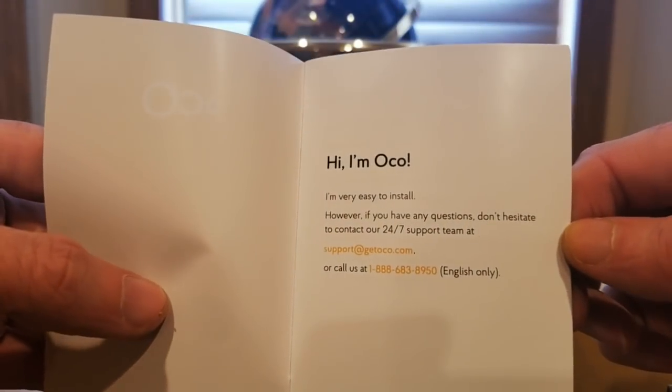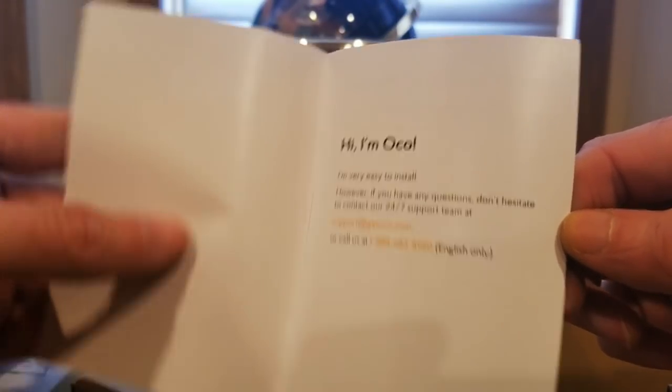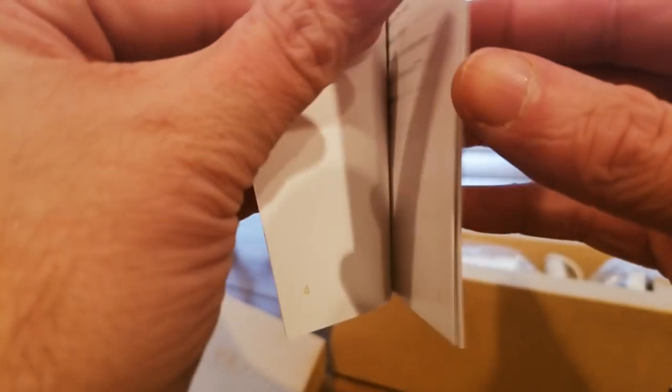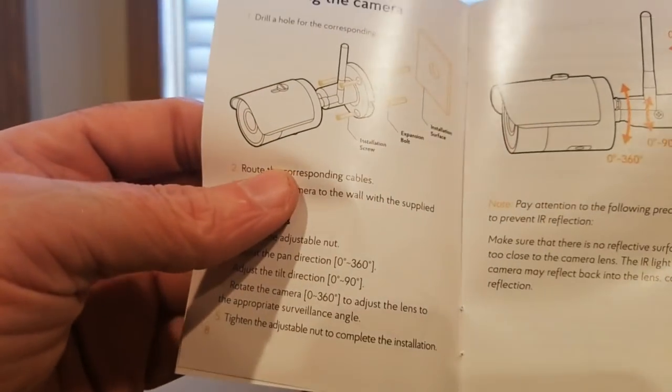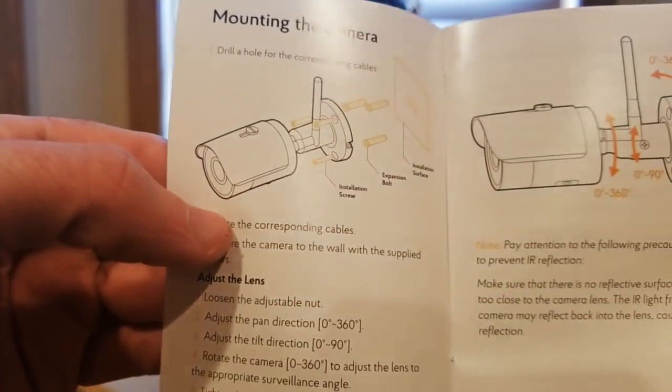Here is the manual, the setup guide. There's a name on it. Definitely looking into customer service and signing up — I'm going to look into this more.